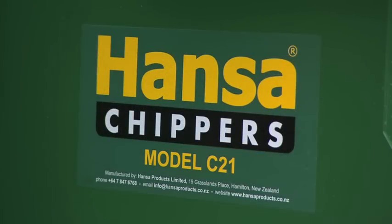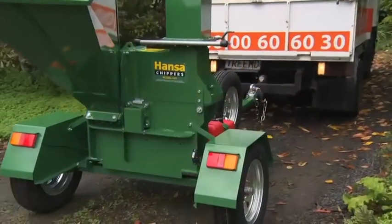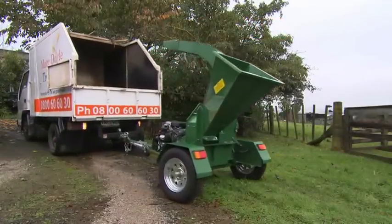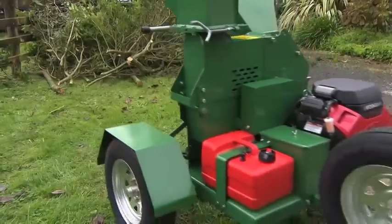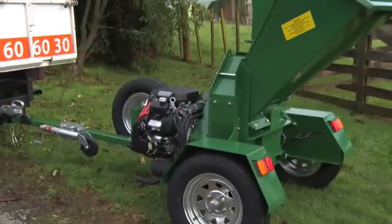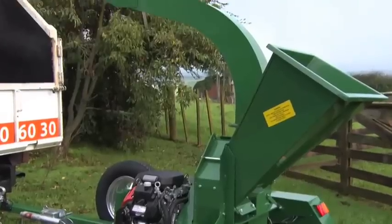The Hansa model C21 is the ideal choice for garden maintenance contractors, parks and reserves, orchards and lifestyle blocks. Its compact design results in a relatively light, manoeuvrable machine, able to be operated in areas with restricted space and access.